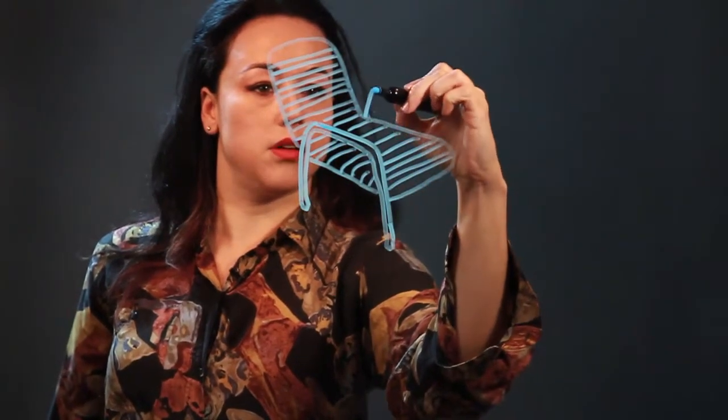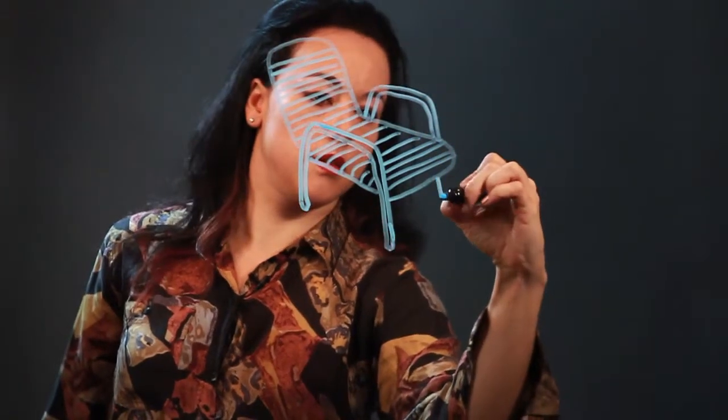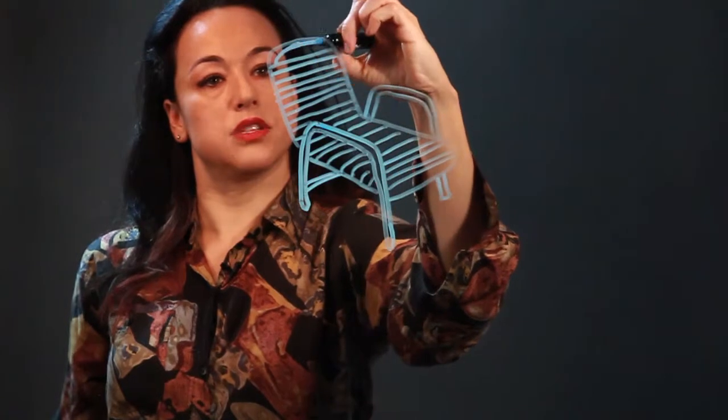And then I put the other arm, which is also the legs, and that comes down like that, and there's like a crossbar, and the top is made out of this tubing, and that's a patio chair.